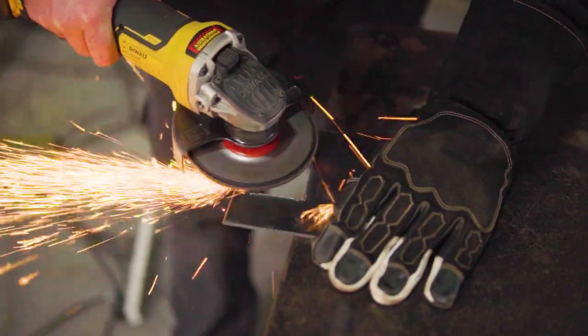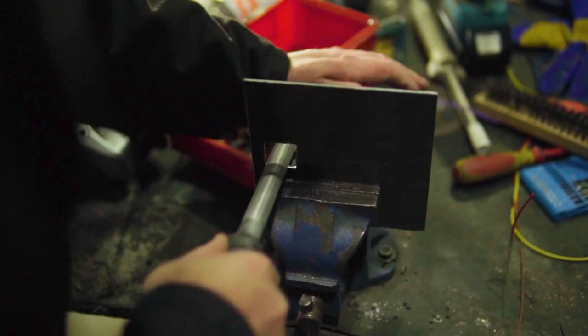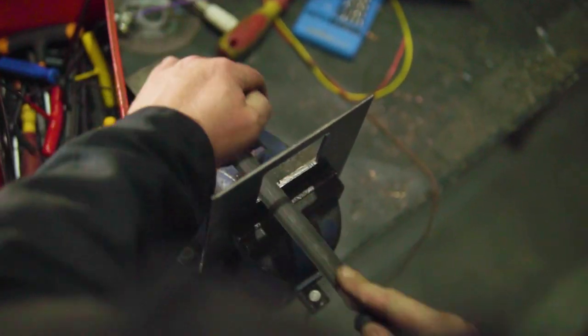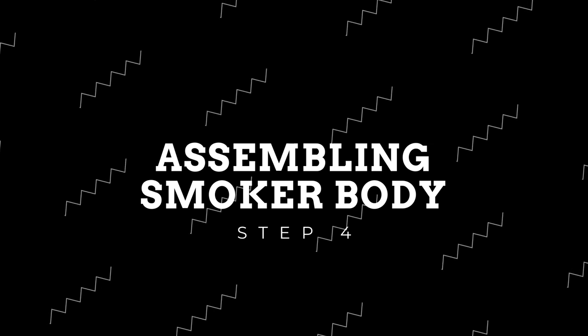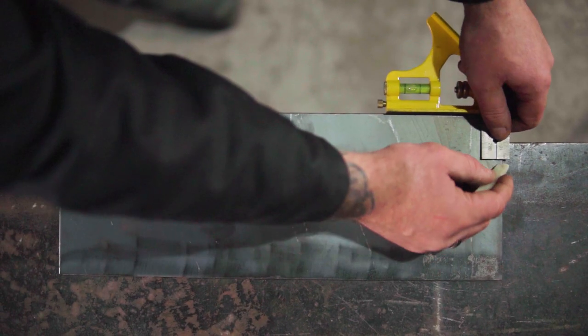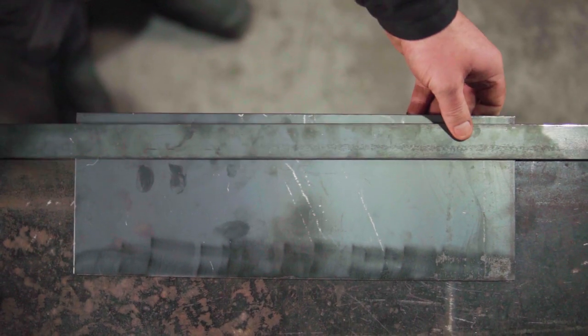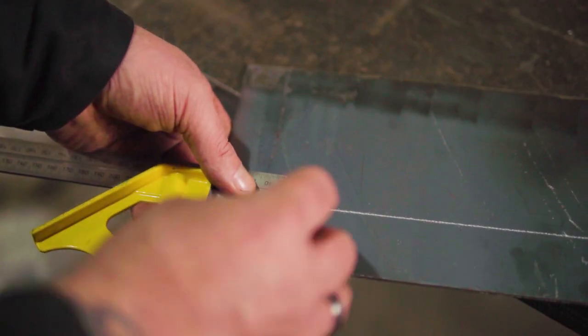As always, clean your cuts up with a flap disc using a grinder. For internal cuts where the flap disc won't fit, use a file to smooth the edges. It's time to assemble the smoker body starting with the lugs. Measuring on two of the four main horizontal body sections, come up 40mm from the bottom and 30mm from the ends. Next, squaring and tacking them into place.